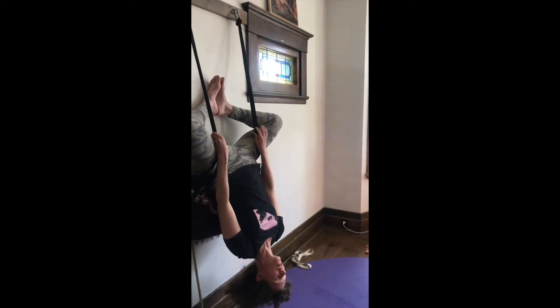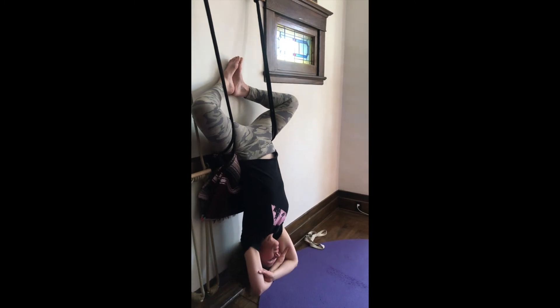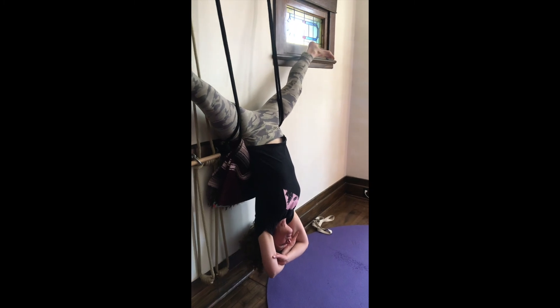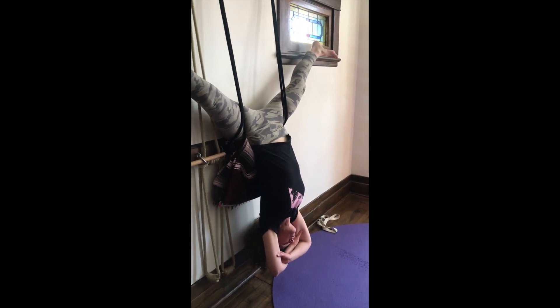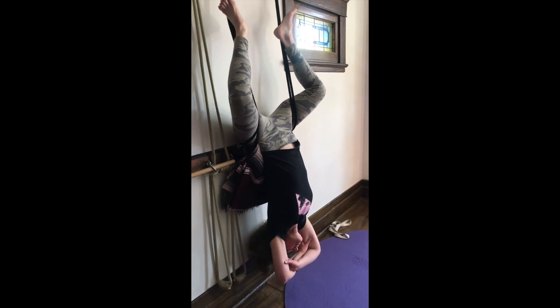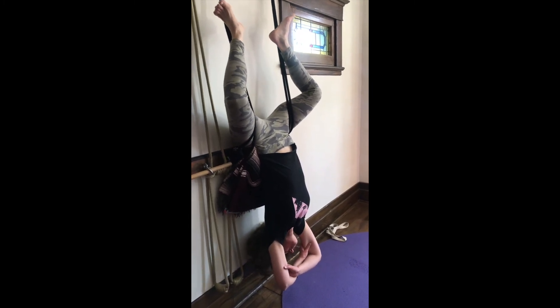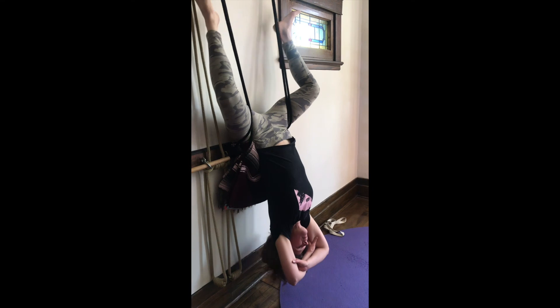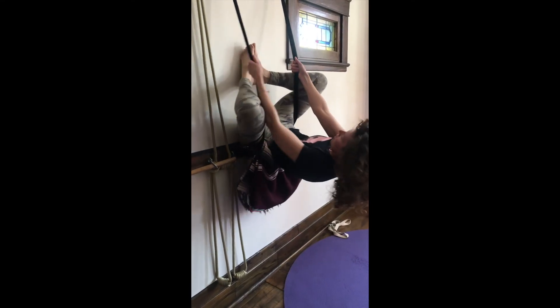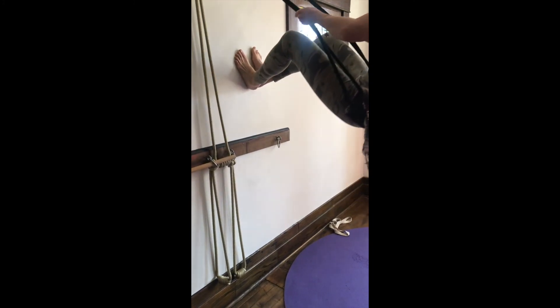Our first variation of Sirsasana is in Baddha Konasana. You can bring the legs out towards the sides for Upavistha Konasana, and you can bring the feet over the ropes. Then to come back up, you'll bring the hands towards your ropes and push in towards the wall.